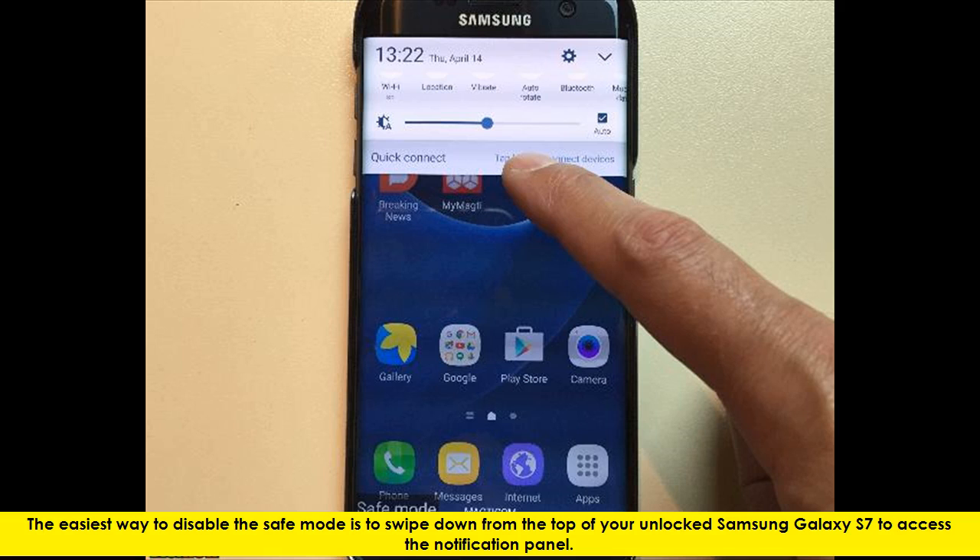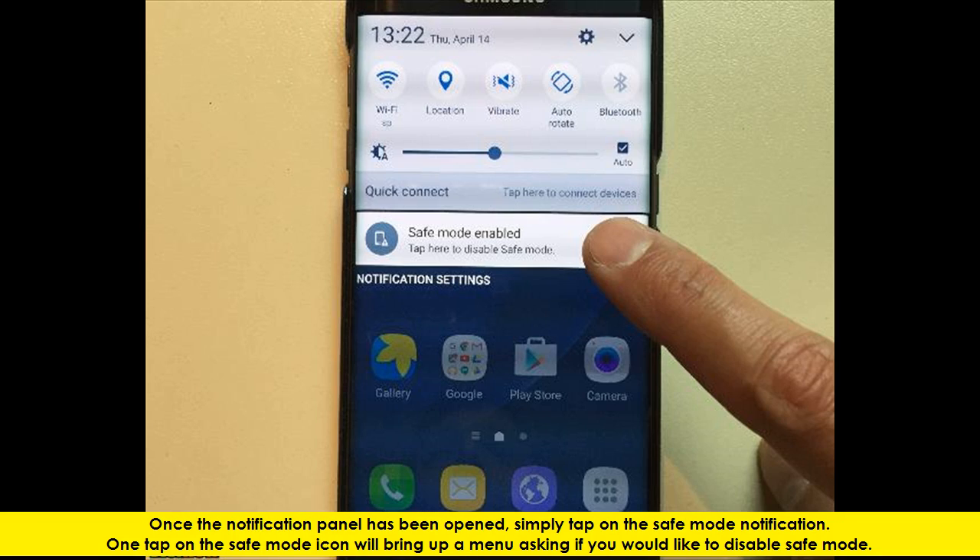The easiest way to disable the Safe Mode is to swipe down from the top of your unlocked Samsung Galaxy S7 to access the Notification Panel. Once the Notification Panel has been opened, simply tap on the Safe Mode notification. One tap on the Safe Mode icon will bring up a menu asking if you would like to disable Safe Mode.